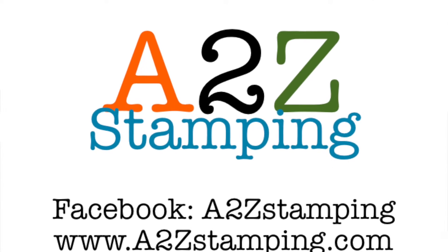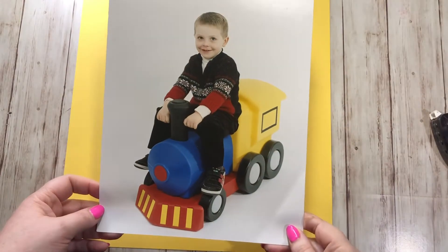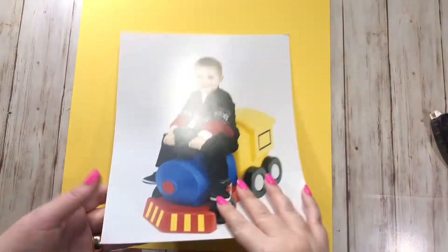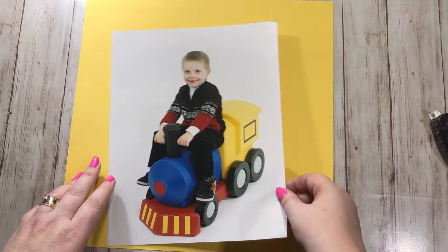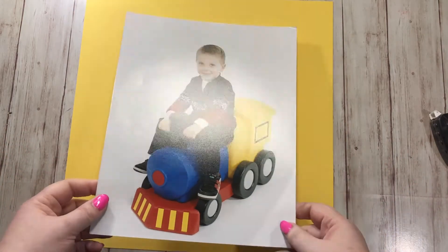Hi guys, it's Amy with A2Z Stamping and today I'm doing a scrapbook layout for you just using an 8x10 photo. We all have these professional photos around and sometimes the best way to find something to do with them is to stick them in a scrapbook, so this is what I'm gonna do.